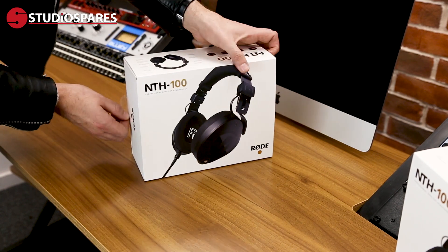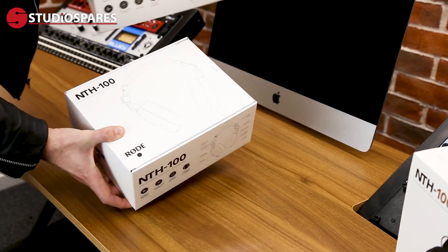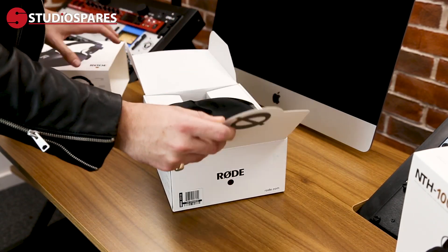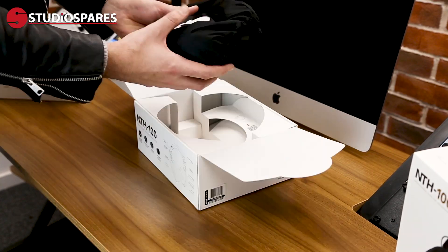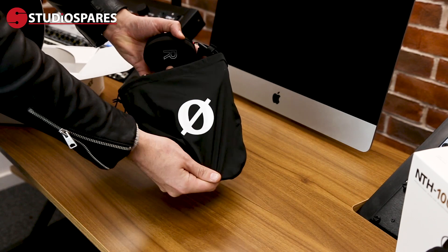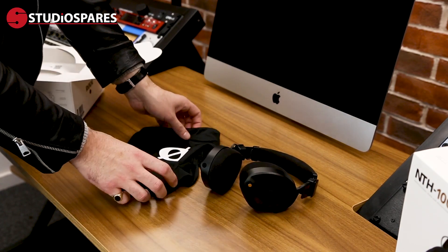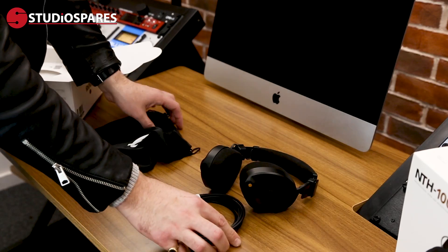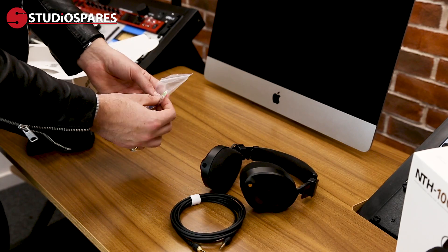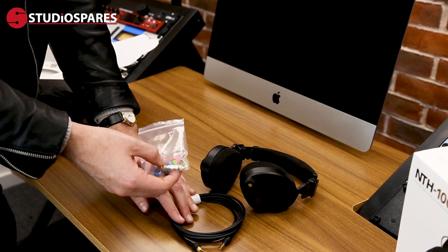My initial thoughts are that it's really nice packaging. So let's see what's inside. Included is a carry pouch, and inside we've got our pair of NTH100 headphones, the locking cable, and a little bag here with the quarter inch to 3.5mm adapter, and some colour coded rings that we can put on the cable.